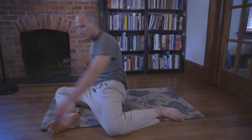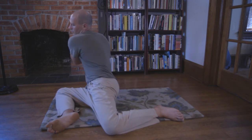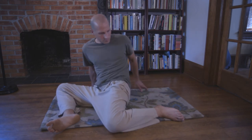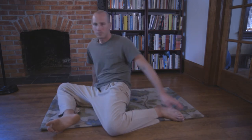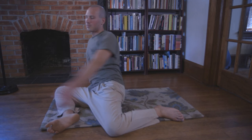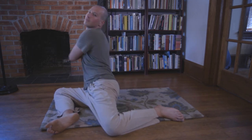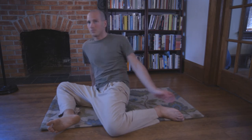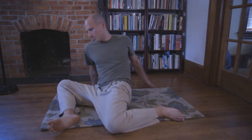Allow your arm to release, pat yourself on the back, looking over your back shoulder. Now your head and your arm move in opposite directions, differentiating between your head and your shoulders, between your head and your hips.